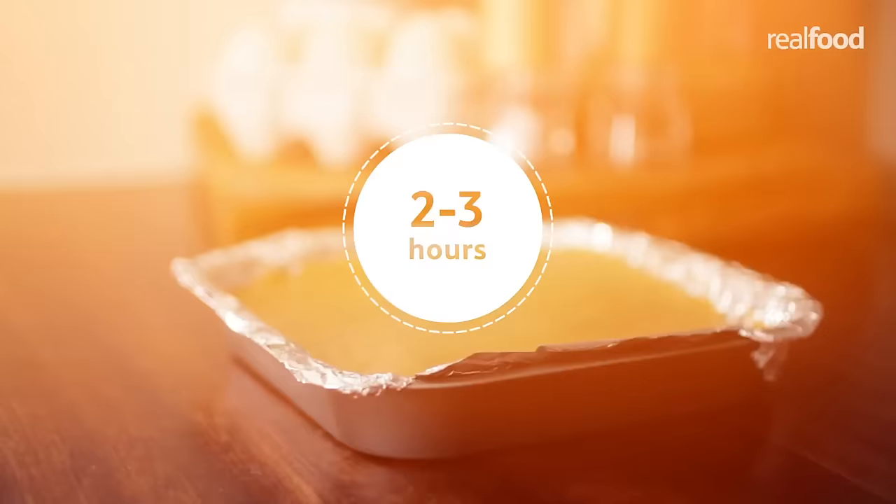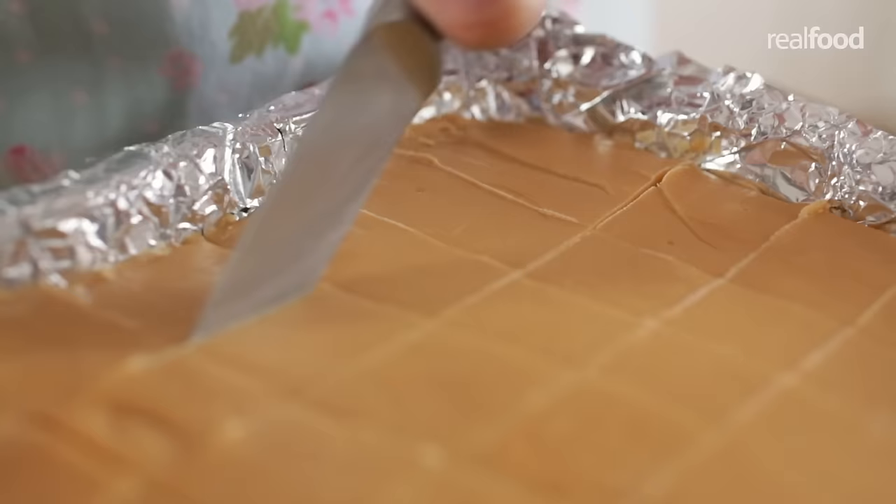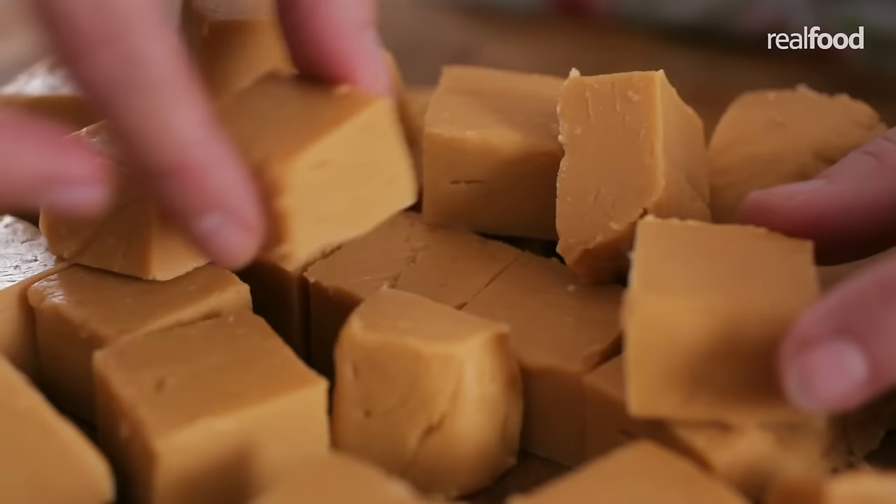My fudge is set and it's ready to cut into squares. You can bag it up or transfer it to a storage container. The fudge will keep for up to six months in a cool dark place — a homemade sweet treat for friends and family.